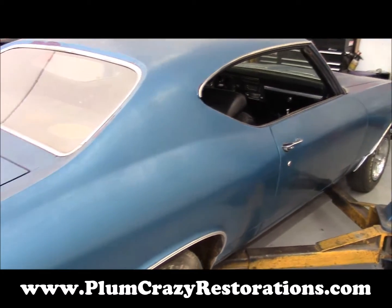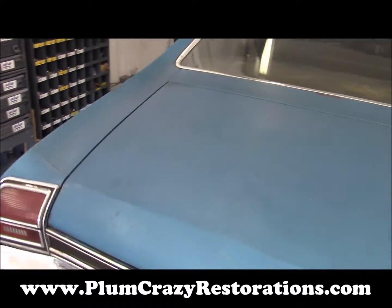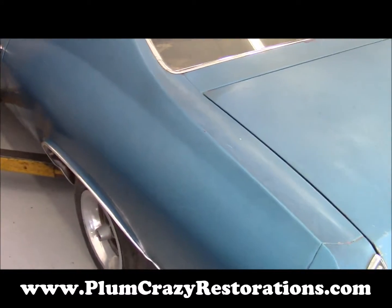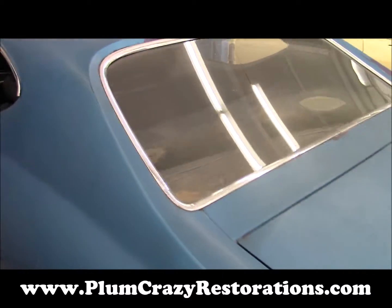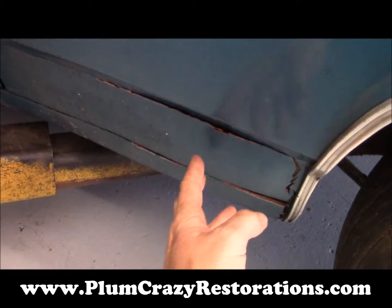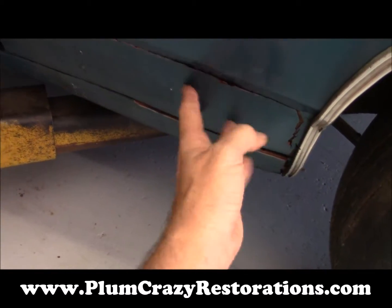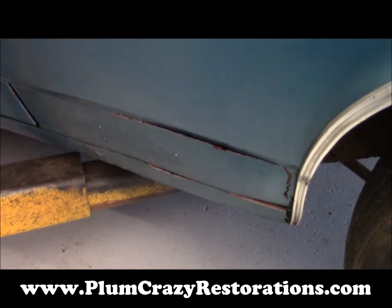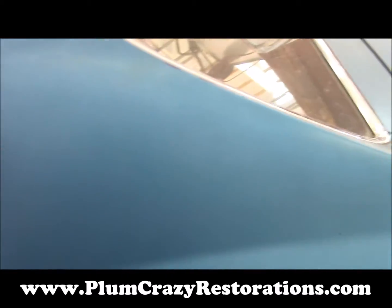From there, we'll move on to a complete media blast of the shell and panels — take it down to bare metal so we can have a good look at the body and address any rust issues that were noticed. On the left quarter panel here, we've got some areas where old bodywork filler has let loose, so there's potentially rust in this area. We need to go down to bare metal to have a good look.